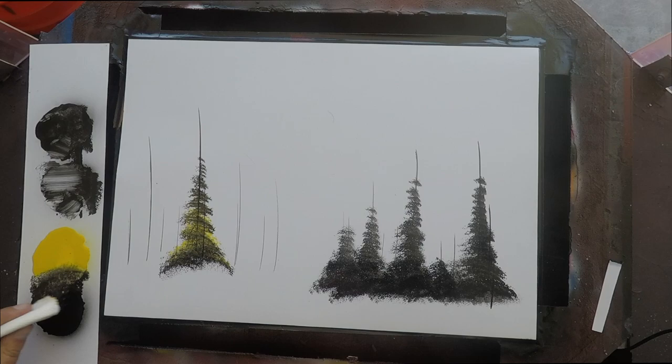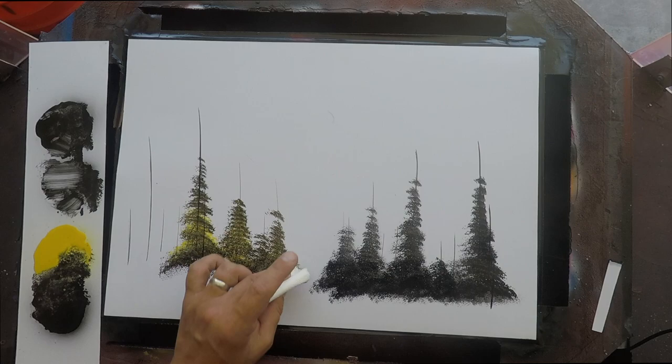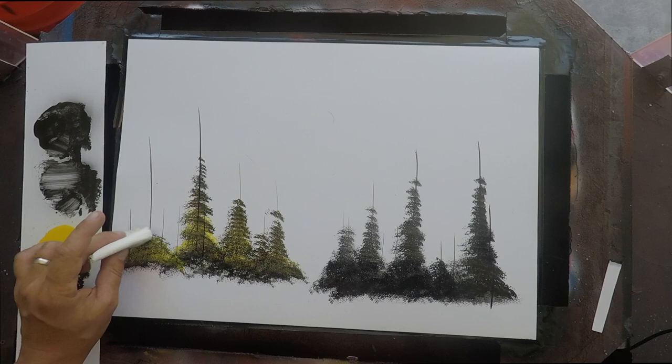As you start to paint, those colors will naturally mix together. Start from the bottom again, work your way up, and you can see how the yellow shows up in some spots and the darker areas in others. If your trees are coming out too dark, dab more yellow in there; if they're coming out too light, dab in more black.